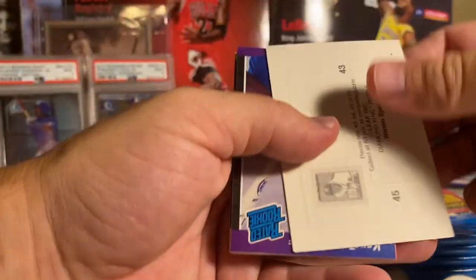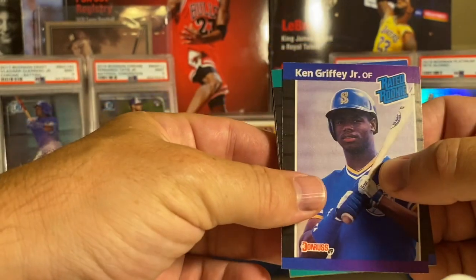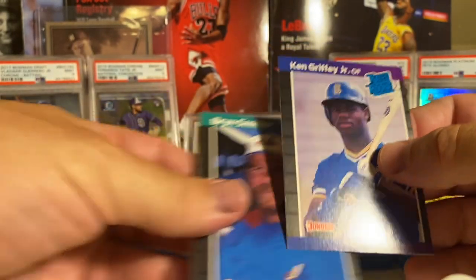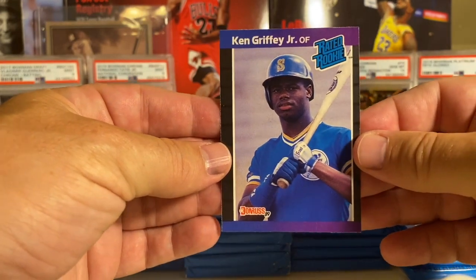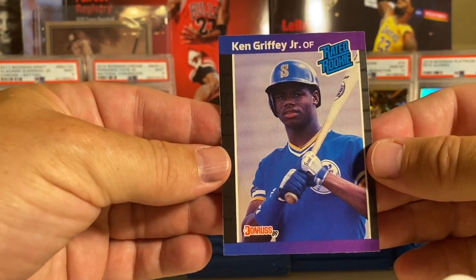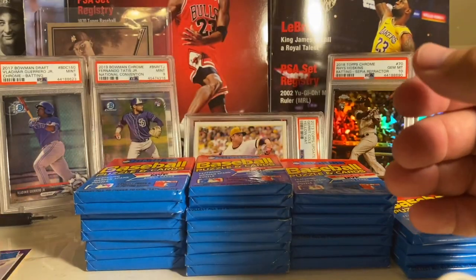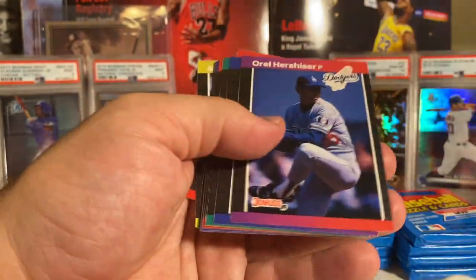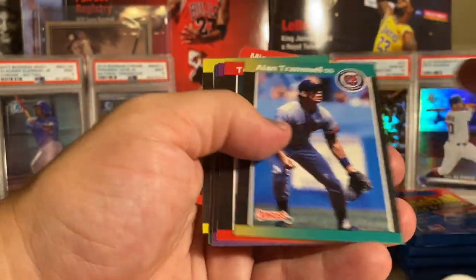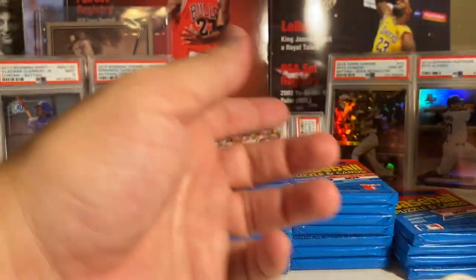Right on the top - oh man, that's crazy! There it is, there's the Griffey! Definitely not getting a PSA 10 on this one - it's incredibly off-center - but I'm just happy to hit it. Really really cool, hit the Griffey with just a couple packs in. George Brett, Orel Hershiser, Greenwell, Alan Trammell. Nothing else there.